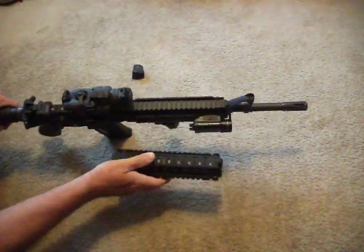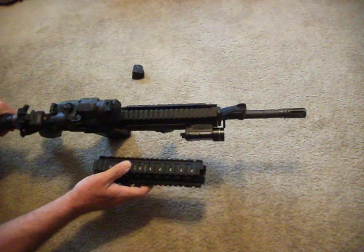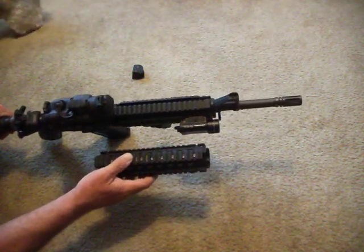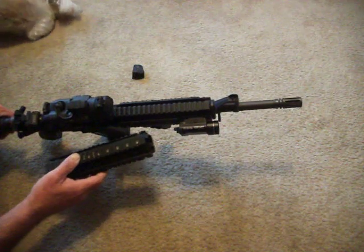I don't know how good you're going to see this, but you can see the free float rails are much thinner than the Troy's, even with the rail panels on there.